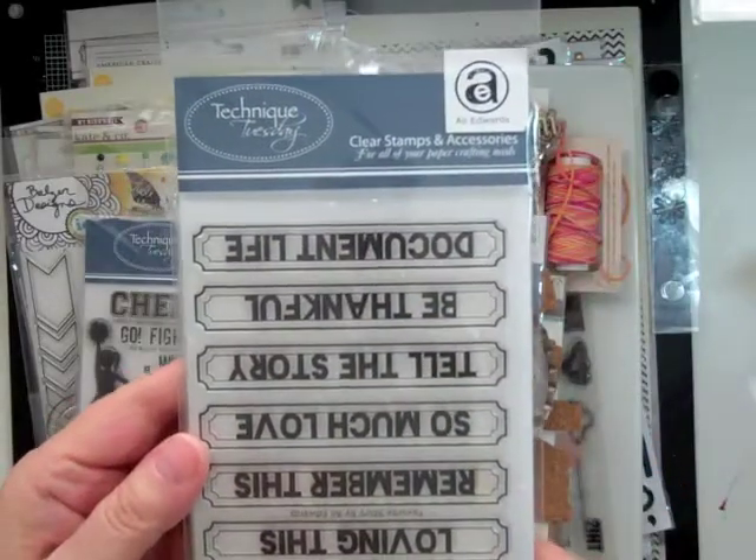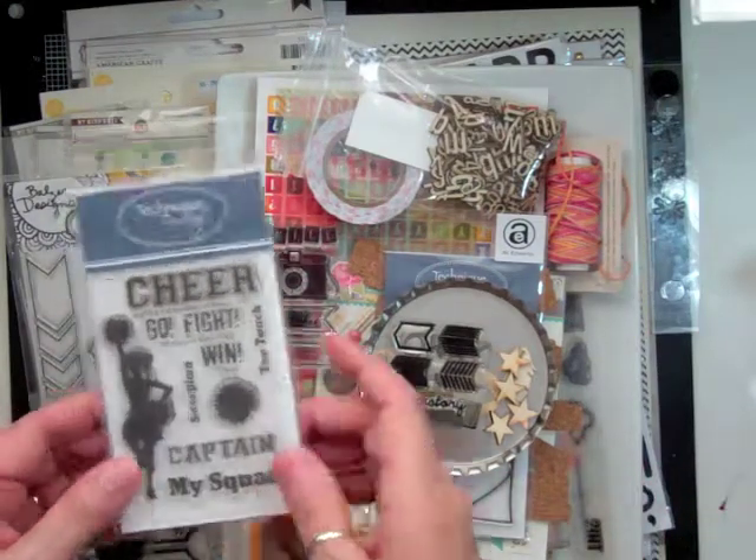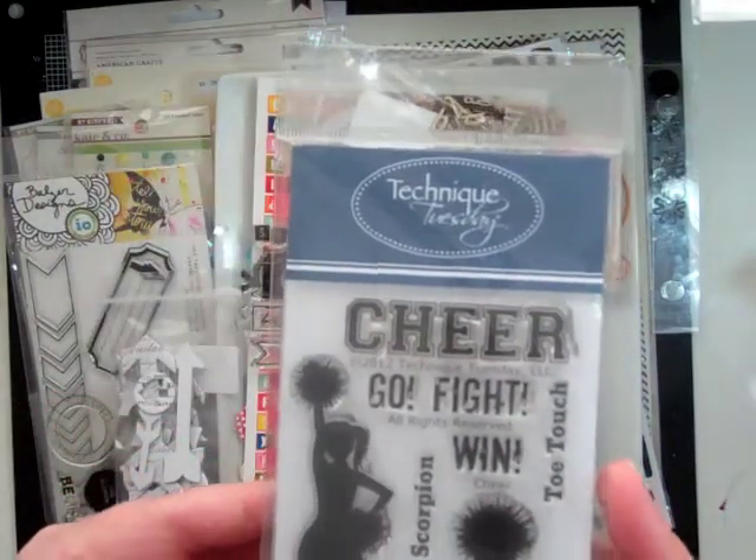Hi everyone, it's Nicole and I have another layout using the planetarium kit and here are some of the stuff that I might be using.